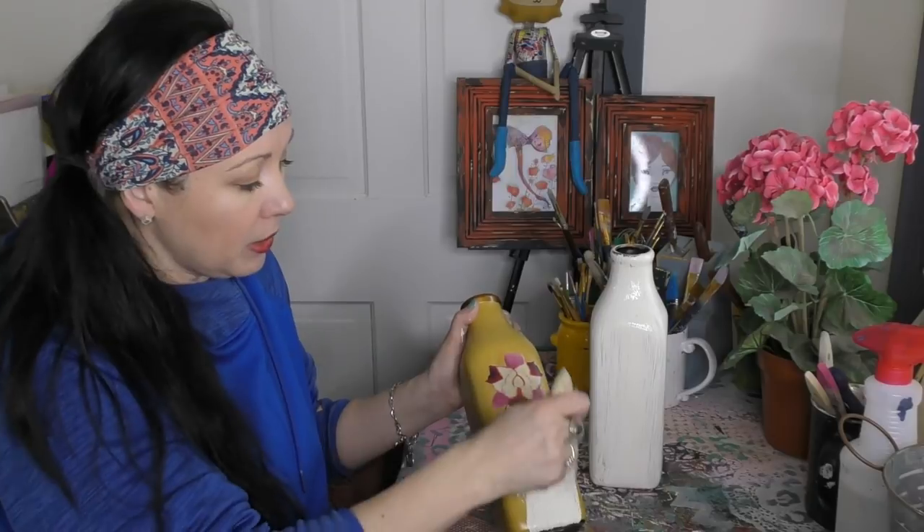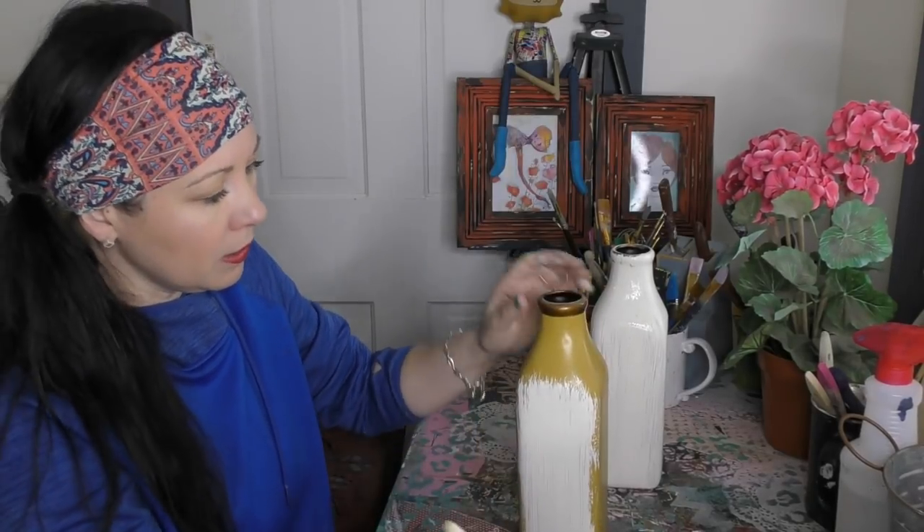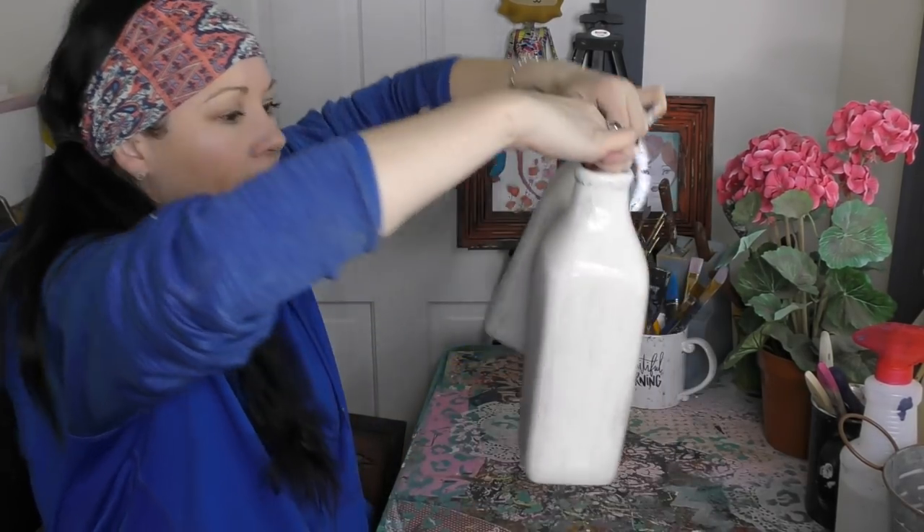Look at that — gone, boom! Easy coverage. That's what I love about our paint. Here's number one — can you see the difference? You're seeing the milk jug come to life, right? Goodbye, so long, farewell. Now we let them dry and get ready for the next step.